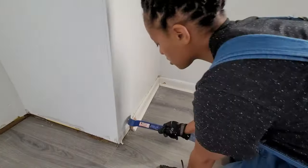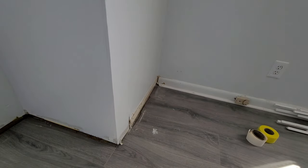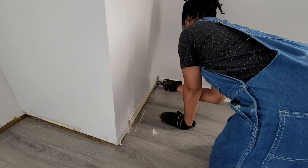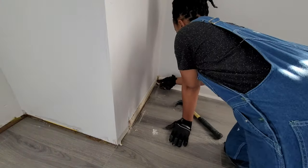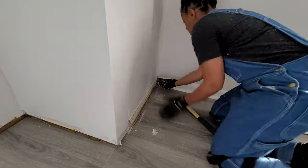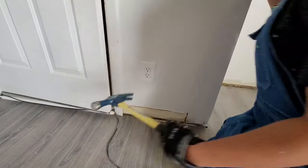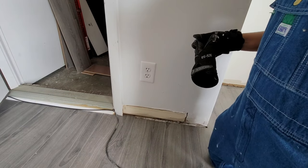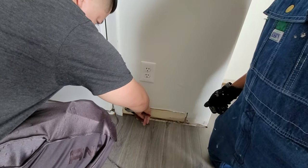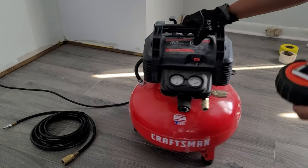Then we get into the baseboards, because those had to be replaced as well. This wasn't too bad — the most annoying part was trying to remove the leftover nails. I ended up having to cut most of them out because some just wouldn't budge and I was breaking them. I also made Christian come over and help, because I was like — you were talking all that junk about me not being able to install a floor, so get down here and pull these nails out of the drywall.